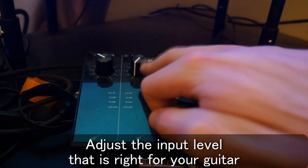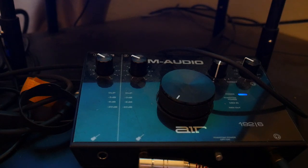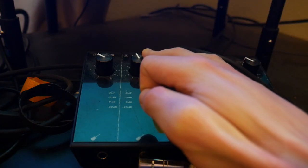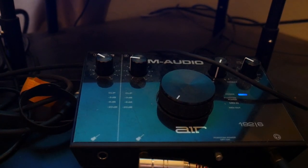On your audio interface you should see a gain knob and a light indicator showing how hot your guitar signal is. Slowly increase the gain knob just a bit and strum your guitar as loud as you can. You don't want it redlining — back that off just a bit. Depending on how hot your pickups are, you probably won't need to address the gain knob much at all — you may just need to leave it all the way off.